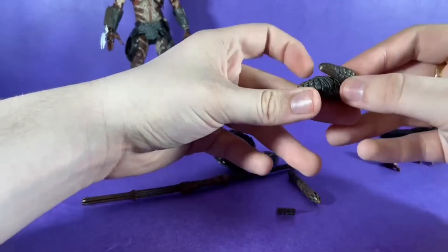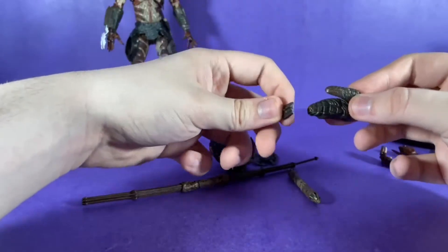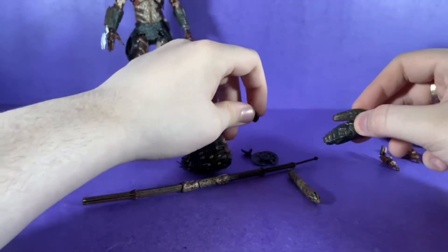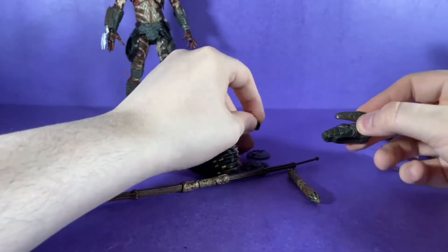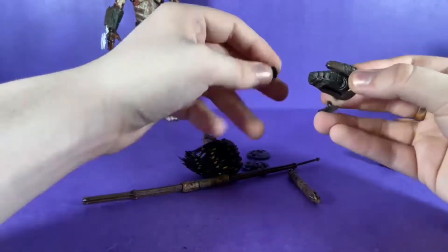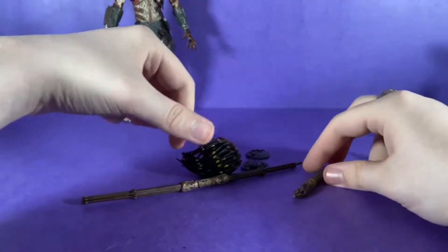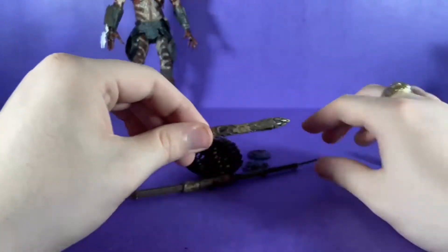He also comes with these armor pieces. I know where one goes — this one goes on the arm of the figure — but I don't know where the rest of these go.